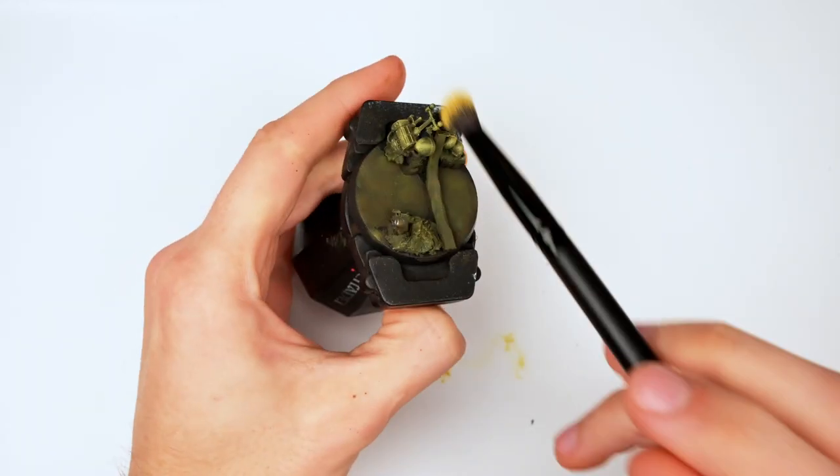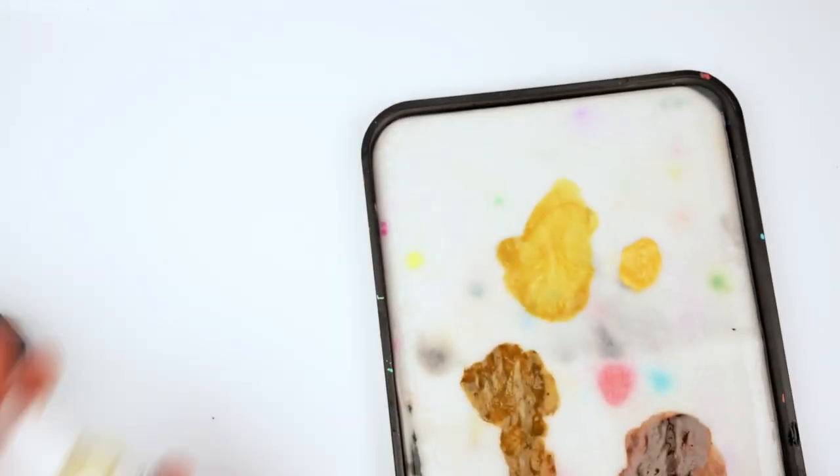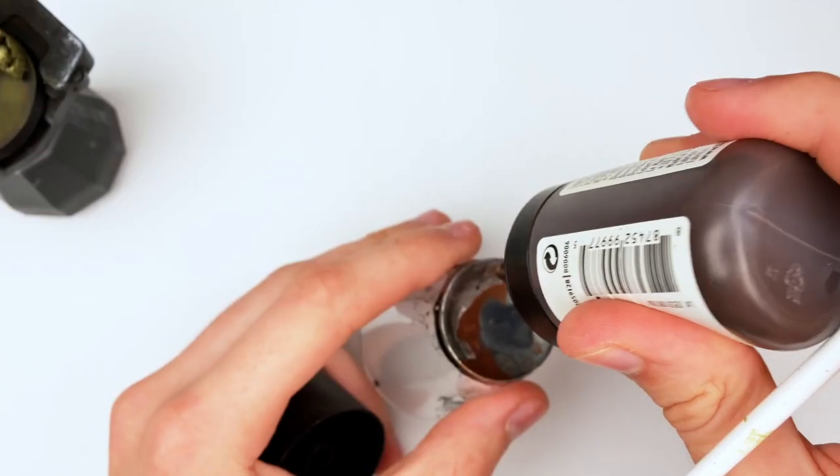As with the previous base, I'm using a lot of very small motions — this helps to grab just the edges. Then I mixed a bit of ivory into the previous mix and applied it to the dry brush again, making sure to clean off any excess paint. This time I just went over the top for just a few extra highlights.